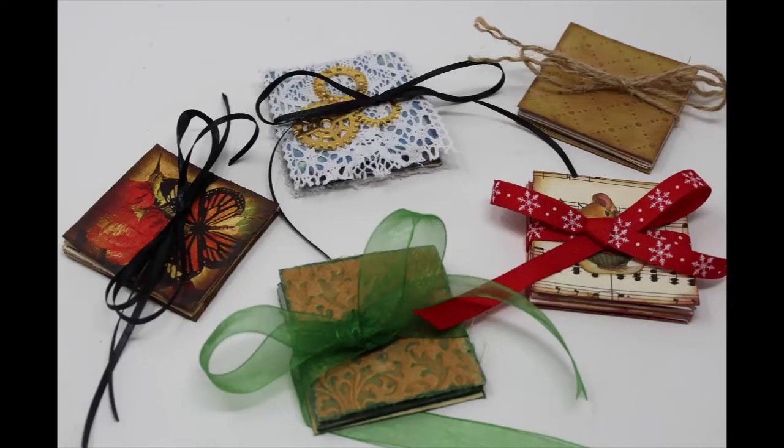The first time I saw this expandable file folder was on the Paper Outposts channel, and Pam had found one at a thrift shop, brought it home, and recreated it using a piece of scrapbooking paper. She had mastered the folds and mastered the cuts. I'll link her video below so you can check out how she does hers.